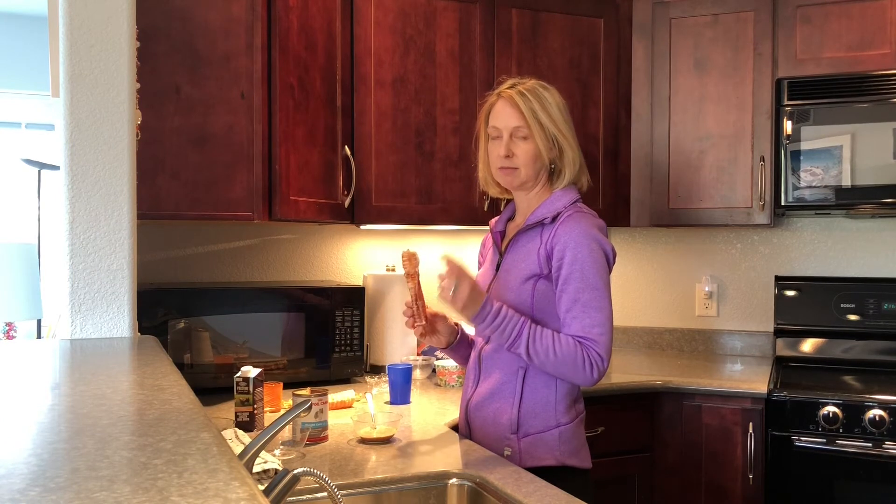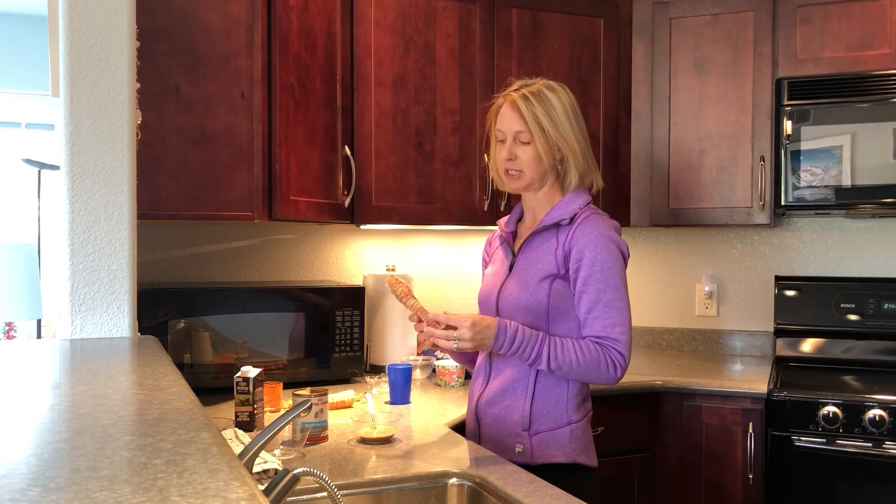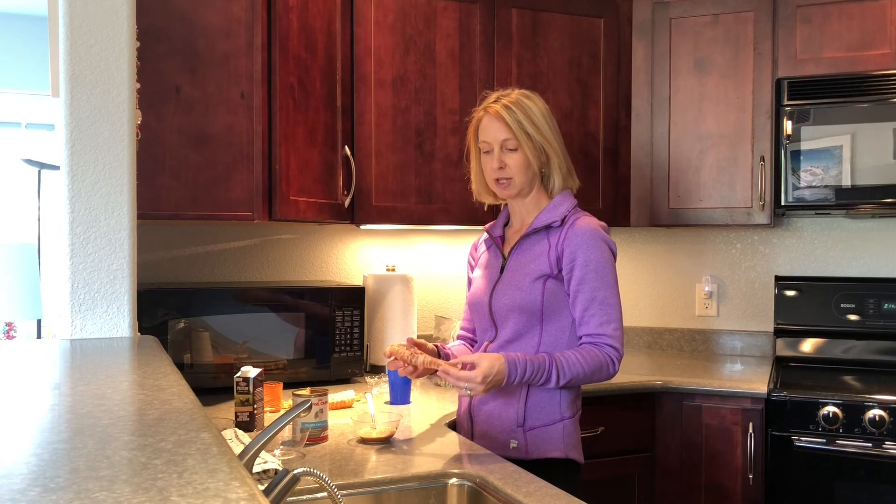With the beef tracheas, you may find that you get one that has a hole in it. Sometimes that's hard to avoid, but there are still ways that you can use these. I've found that you can cut these with a serrated knife — kind of saw through them.